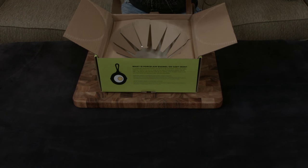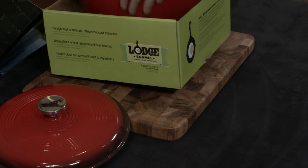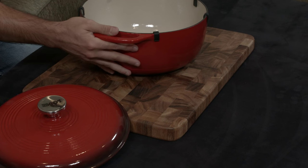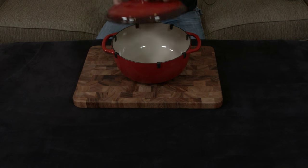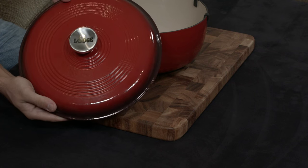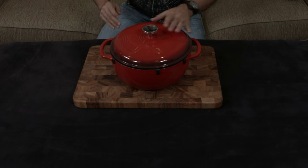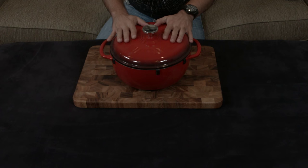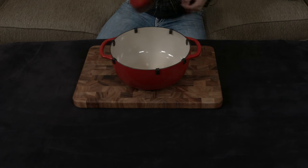This is the lid, and this is the actual Dutch oven. A few things of note: first and foremost, it has a stainless steel handle — I'll show you guys right there. It has a nice stainless steel handle, which means it's going to be able to withstand lots of temperature changes. It has sort of a similar color to the Cherry by Le Creuset, which is darker on the edges and lighter on the outside. It has these very nice wide grip handles, which means you can use gloves and oven mitts when bringing them out of the oven.